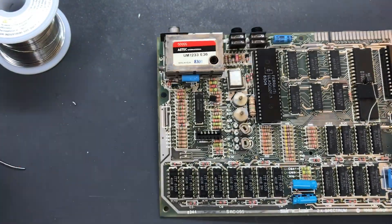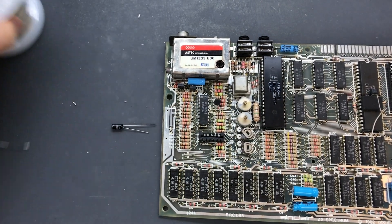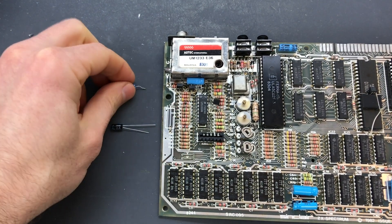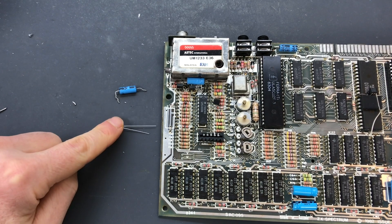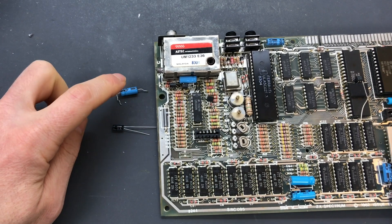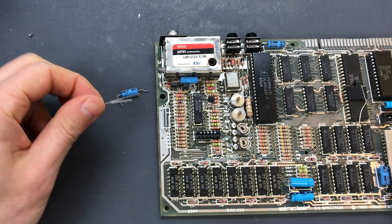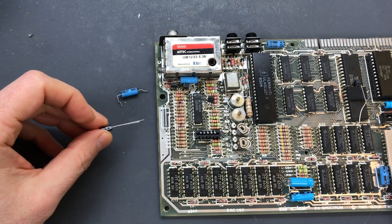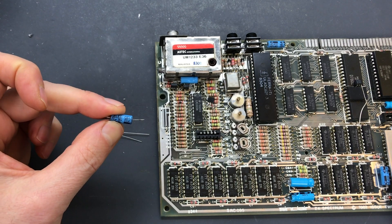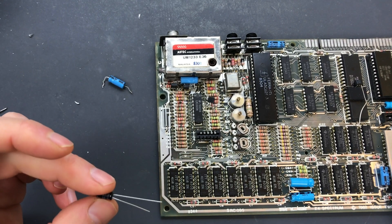Now it's time to fit the new capacitor. This is an axial capacitor and this is a radial capacitor. Ideally we should have the same kind, but those aren't manufactured very much these days and they're more expensive, so I tend to use regular radial capacitors. You need to make sure they are rated the same - this is 22 microfarads and 16 volts, and this one is also 22 microfarads, 16 volts. You can always put a higher voltage rating.